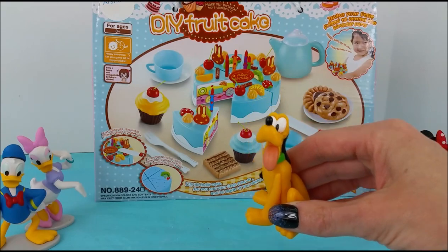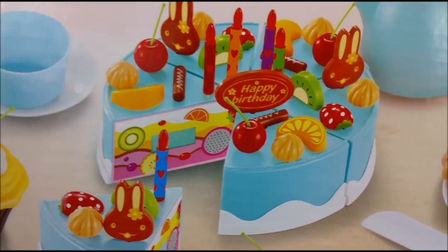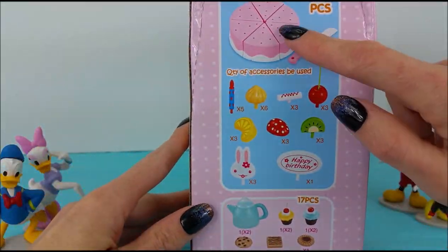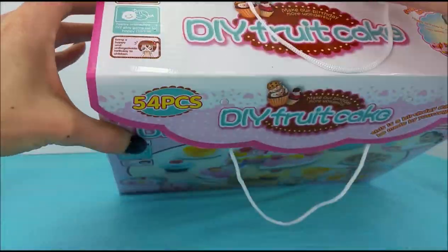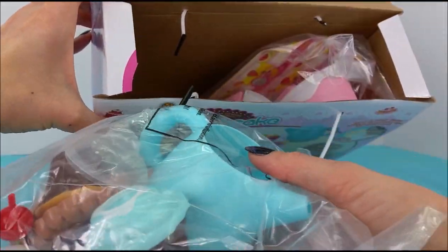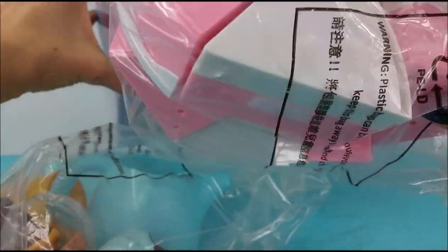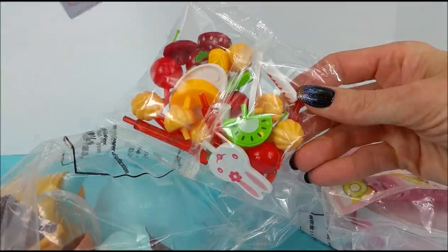Sounds like a great idea to me. Here's all the little things that it comes with and you put it together. We're going to open up the top here and pull out the contents. One more thing. Those look so fun.